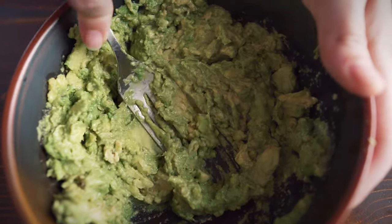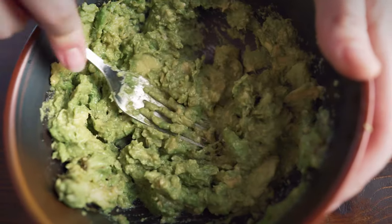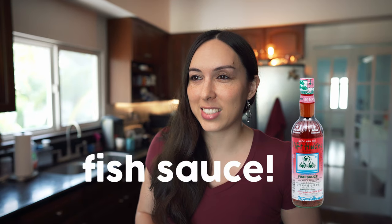Tomatoes, onions, cilantro, lime juice — so many options. What do you do? Fish sauce. You would.